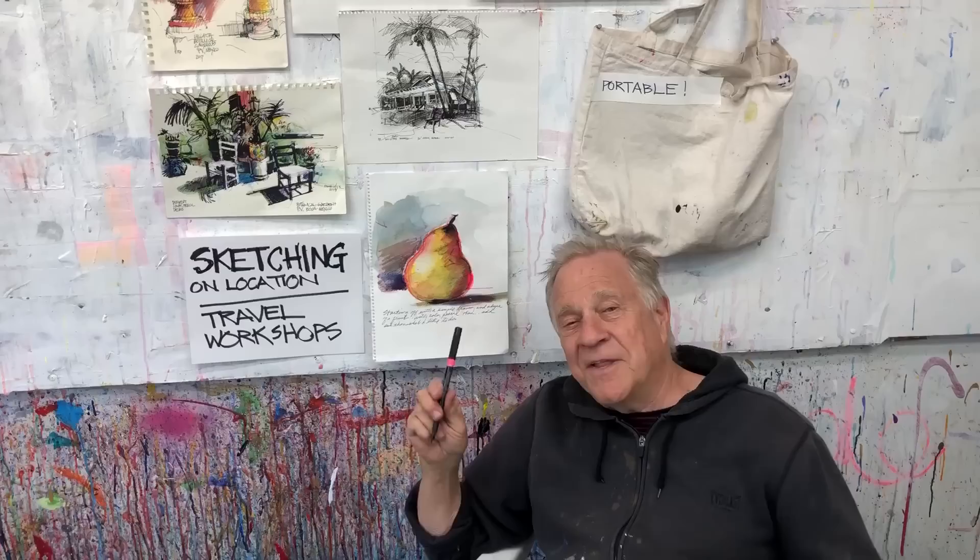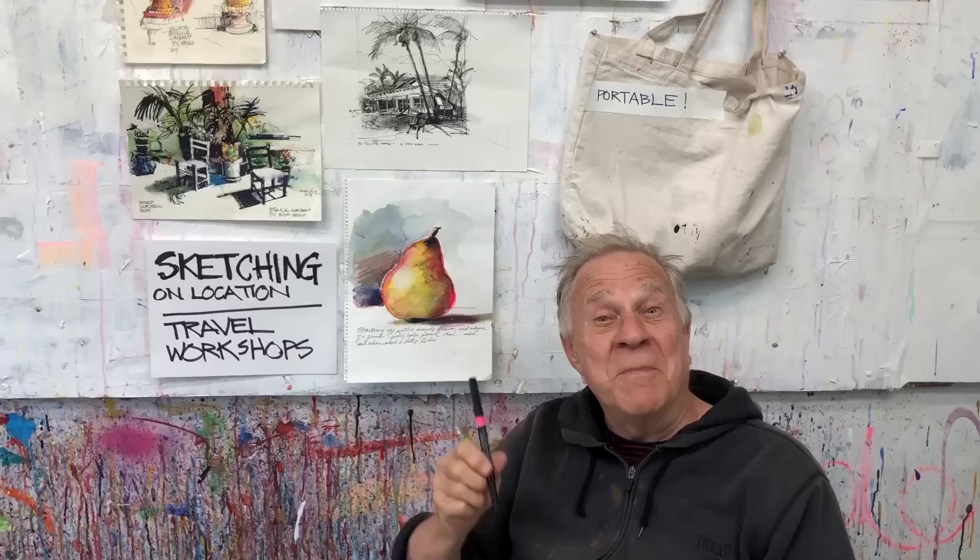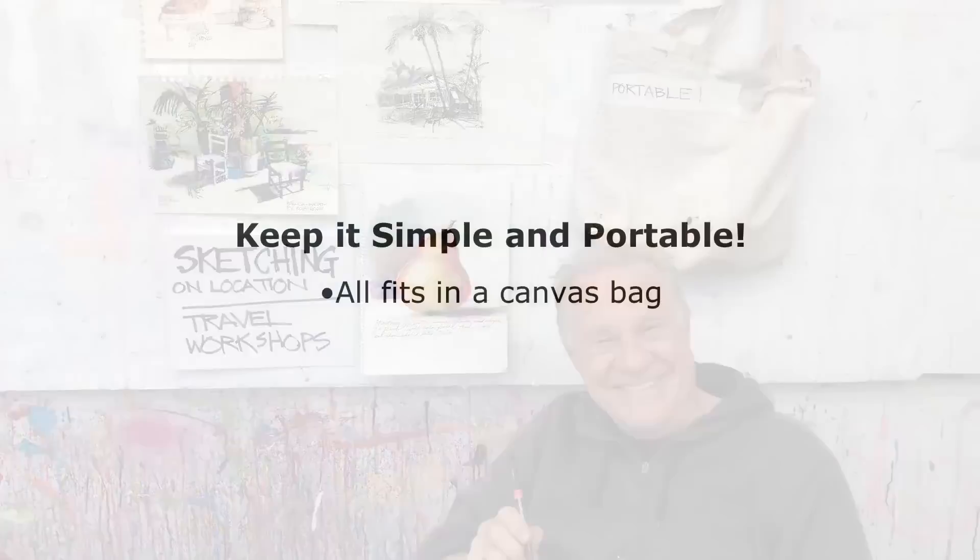No easels, nothing heavy to carry around. Quick setups. Let me show you my materials to get into this bag.